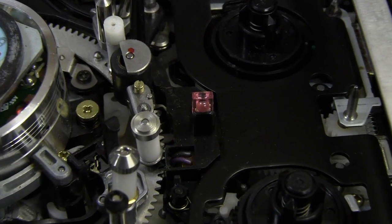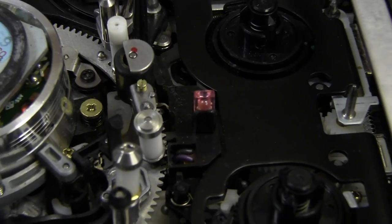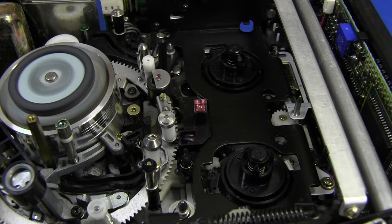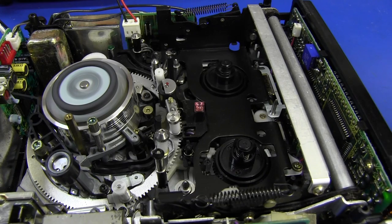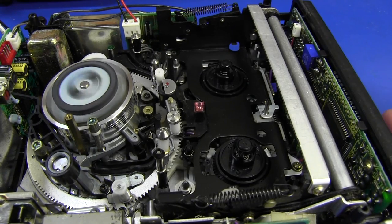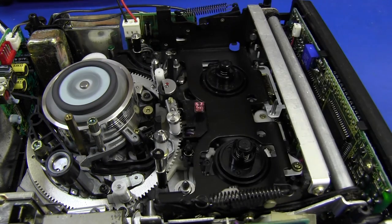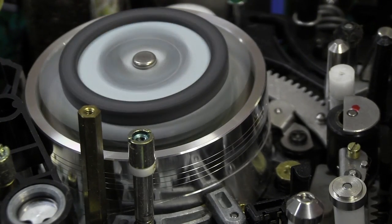Looking down in there, you can see the little photo transistor/photo diode combination which matches up with a hole on the bottom of the cassette — that's what detects that a tape is hooked in. So if we push this mechanism down with no cassette, it does absolutely nothing because it doesn't know there's a cassette in there. But if we put our fingers over that sensor — boom — there we go.